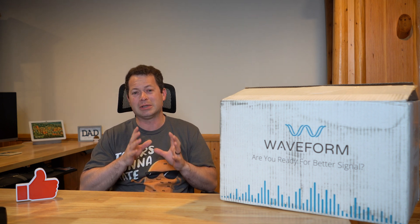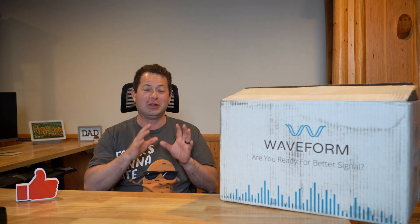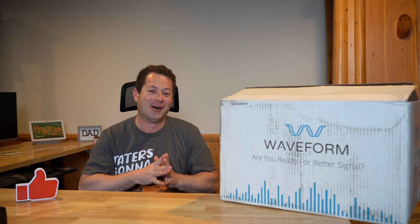I want to go into the details and explain what the difference is, because this one is more expensive. I'm not actually going to do the installation and testing in this video — that will be coming up next. But you really do want to hear this explanation because it will help you decide if you want to spend more money on this one, or if a cheaper booster might work for you. I'm an engineer, so PowerPoint slides are very common for me, and I'll use those to explain why this one is different and how boosters fix signal issues.